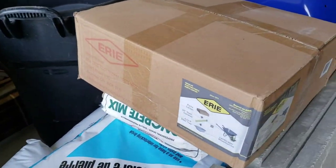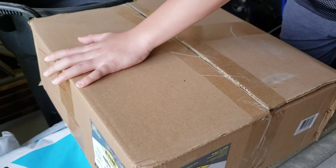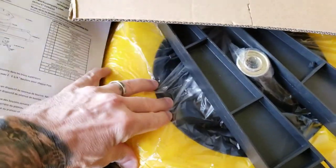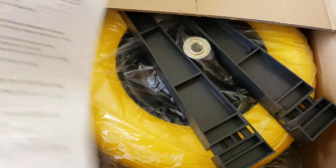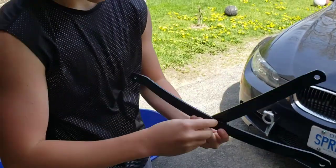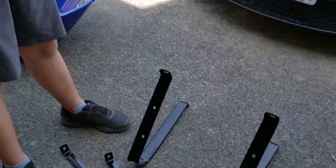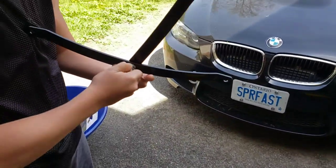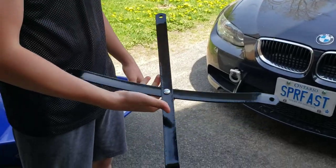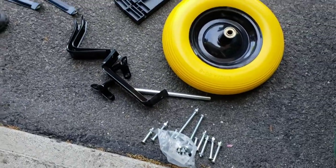We're doing a box opening for the wheelbarrow — how exciting! See this wheel here? It's an airless wheel. How good is that? Never have to worry about flats again. Awesome. Just assembling the cross braces and gonna attach them to the legs. This is the first step. Got all our stuff laid out here, it's pretty straightforward.